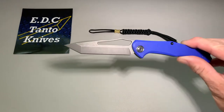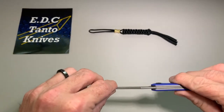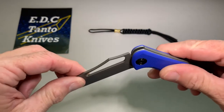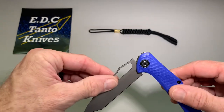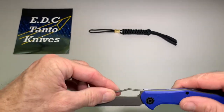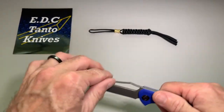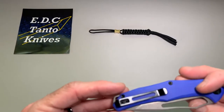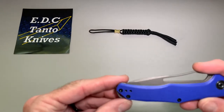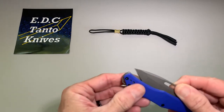Not a bad little knife. You can certainly hear it — it's got some pretty pronounced action. And the pocket clip can go left or right-handed, tip-up, so that's cool.